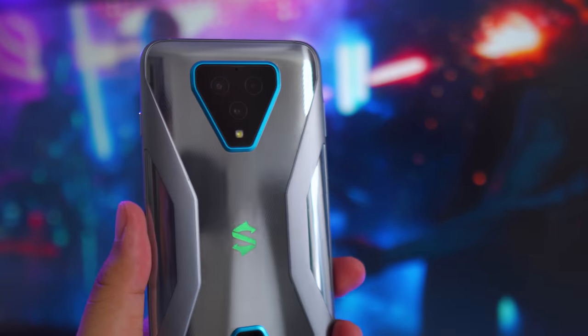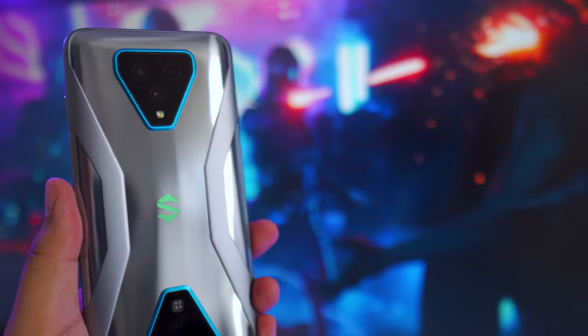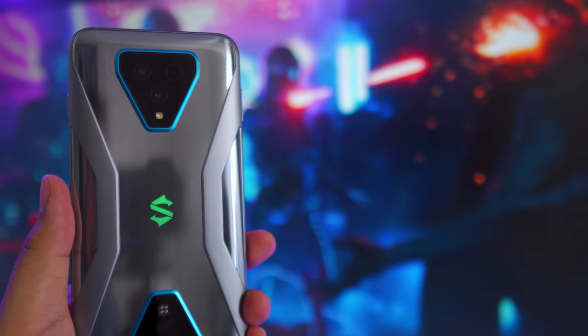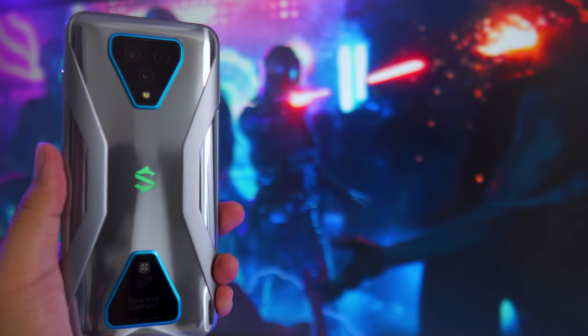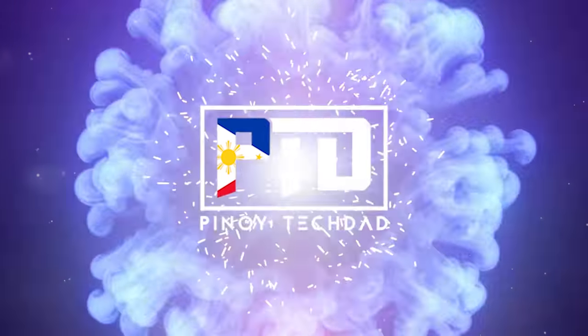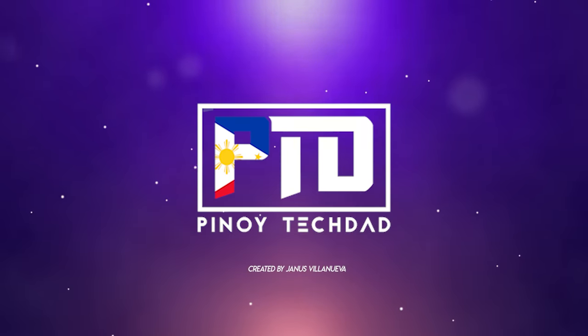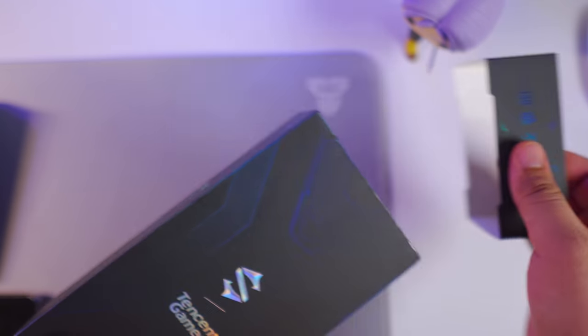Today we have a gaming beast of a smartphone on the channel — the Black Shark 3 Pro. Some of you might have already seen this on Unbox Therapy's channel with all of its accessories. However, in this review we're just going to focus on the phone itself. My name is Janus, creator of Pinotek.